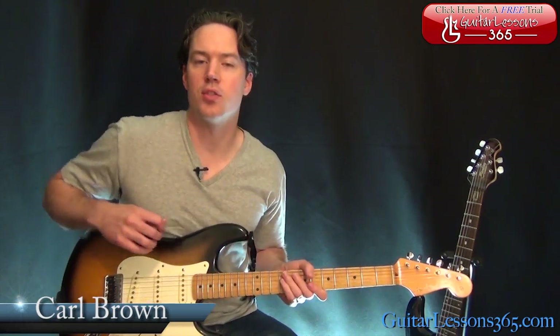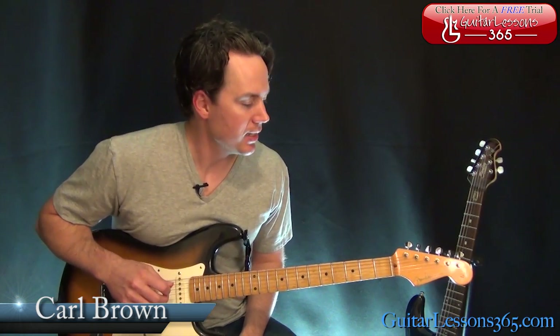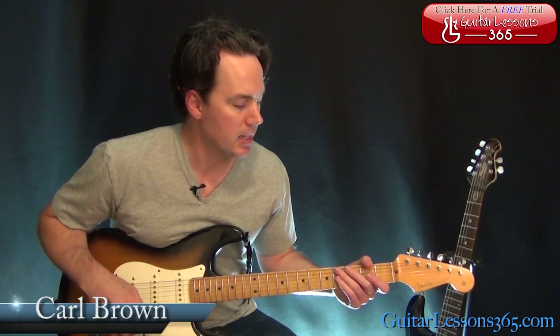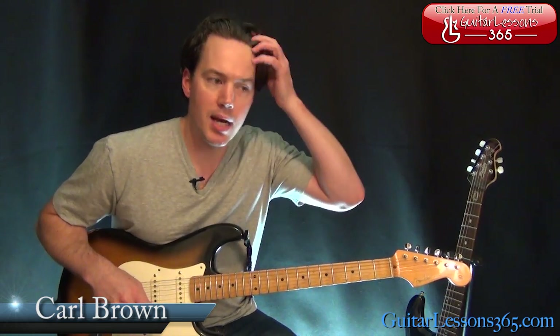Hey guys, it's Carl Brown for guitarlessons365.com. Today we're going to learn how to play some Credence Clearwater Revival with Up Around the Bend. This one's got some tricky stuff in it, but it's not overly difficult, so hopefully you'll be able to get through it pretty quick. We're in standard tuning here. We're going to start with that opening lick.